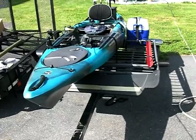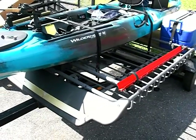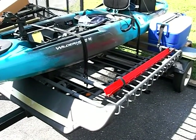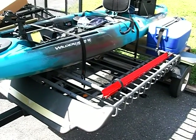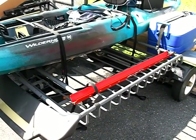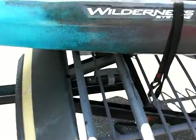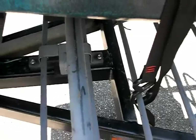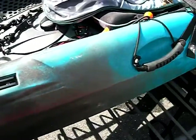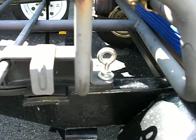Starting with the trailer — this was an old jet ski trailer. I had this rack that I took off the Jeep because I'm getting ready to give the Jeep to my granddaughter, so I wanted to keep the rack and it just worked out perfectly. I took the bunks off the trailer and mounted the rack on it. It's bolted down here with two self-tapping screws that I may change later.